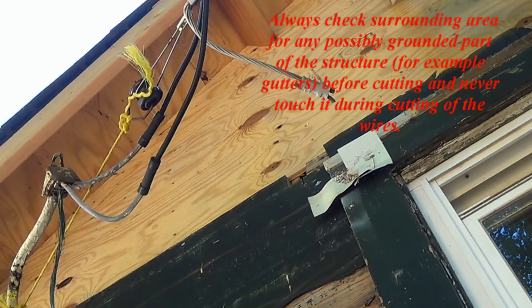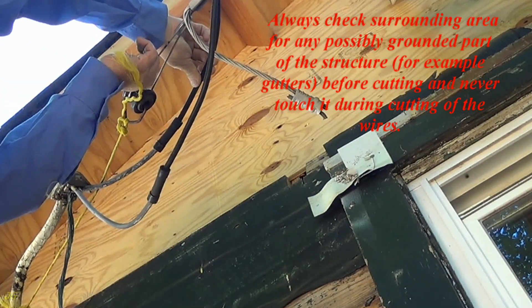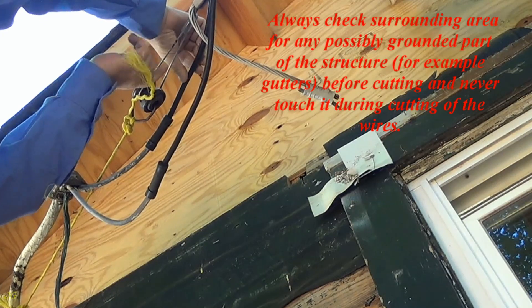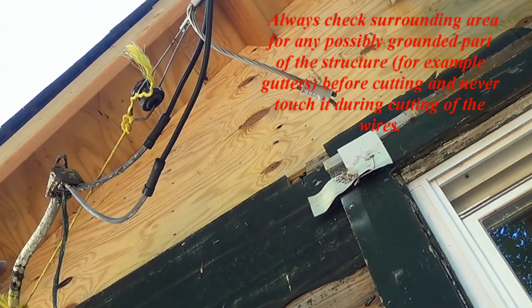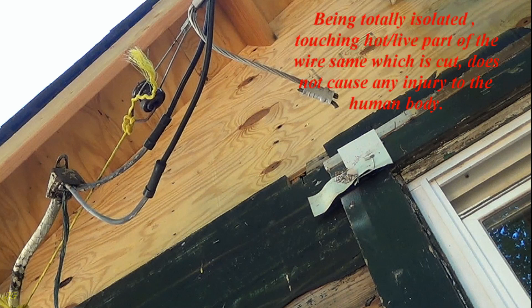Always check the surrounding area for any possibly grounded part of the structure, for example gutters, before cutting, and never touch them during cutting of the wires. Never touch anything grounded around you or another hot wire while cutting one of the hot wires. Being totally isolated, touching the hot live part of the wire that is being cut does not cause any injury to the human body.